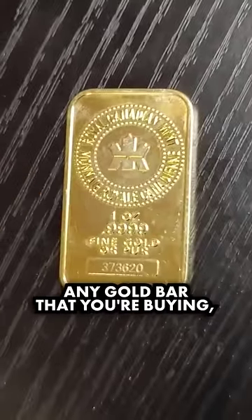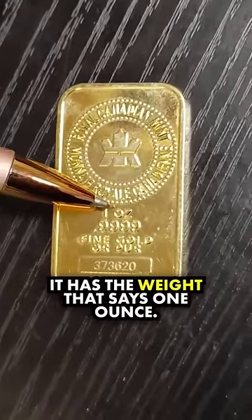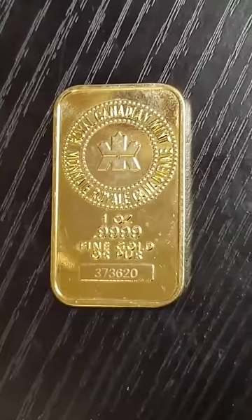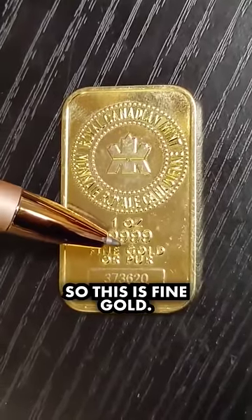Any gold bar that you're buying, you want to look at three things. Number one, it has the weight — this says one ounce. Number two, it has the purity — this says 0.9999, that's 99.99% pure. And number three, it has to have the metal type. So this is fine gold.